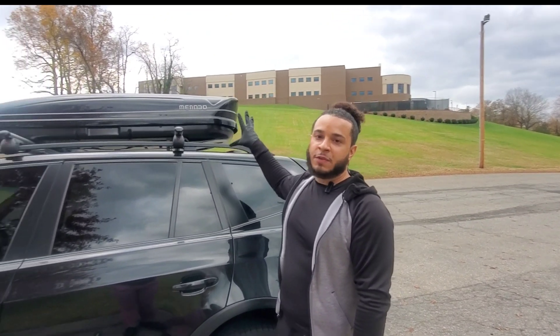Please like, subscribe, and comment. Let me know if there are any other videos you want me to make — I'll make them for you. God bless.